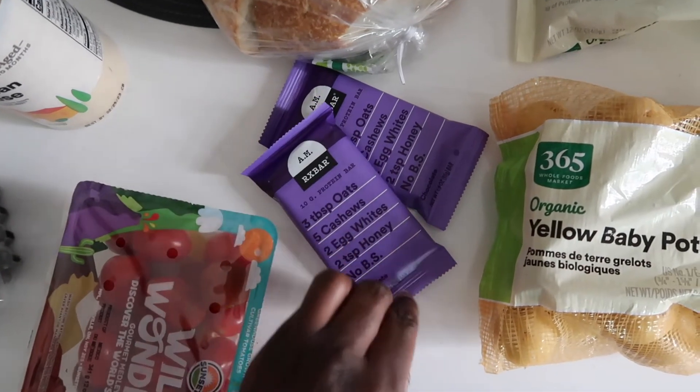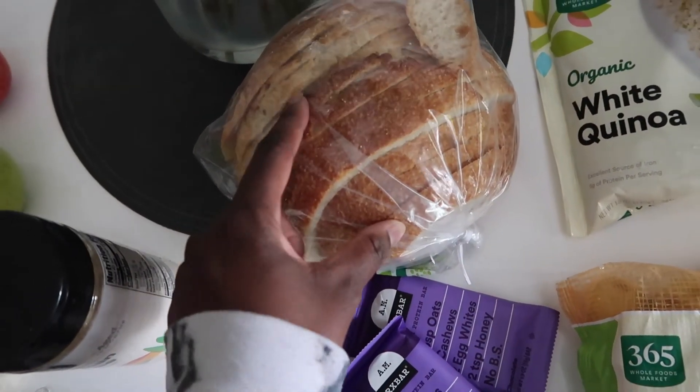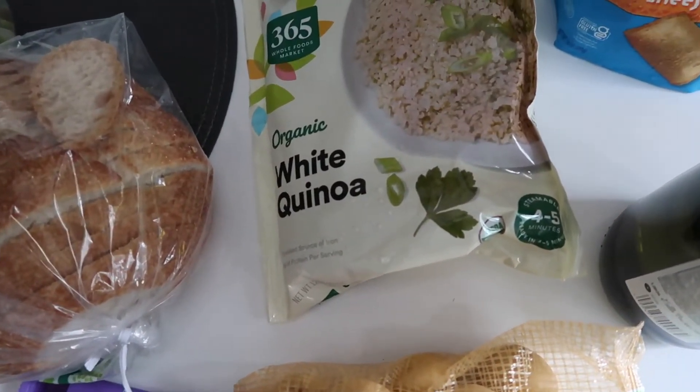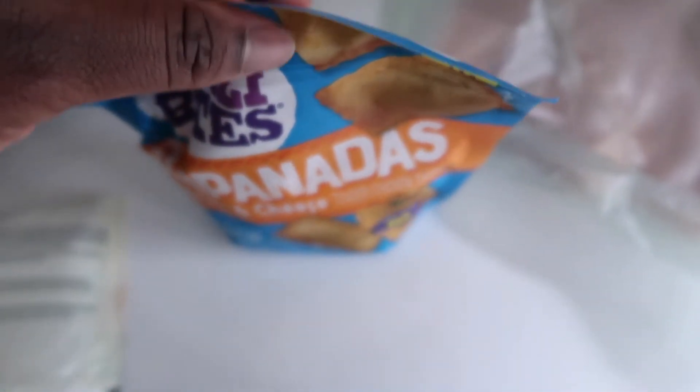I got these RX bars because I saw they recently started making AM versions that have some oats in them, which will be nice before a little workout. Got some sourdough bread — Cory has already eaten some of it. Got some quinoa; sometimes I'll make quinoa fresh, but if I'm not feeling like doing that, I'll buy this frozen quinoa — and the ingredients are still just quinoa, so that's fine. Got some eggs — we always get eggs. Got these empanadas for an easy frozen lunch for Cory. Got chicken breast for the Greek chicken bowls, and then I got olive oil, which Cory already refilled.